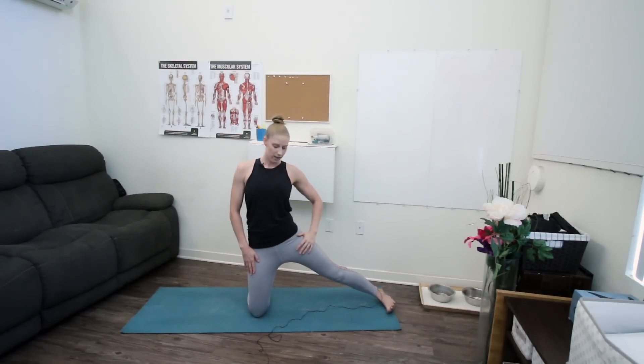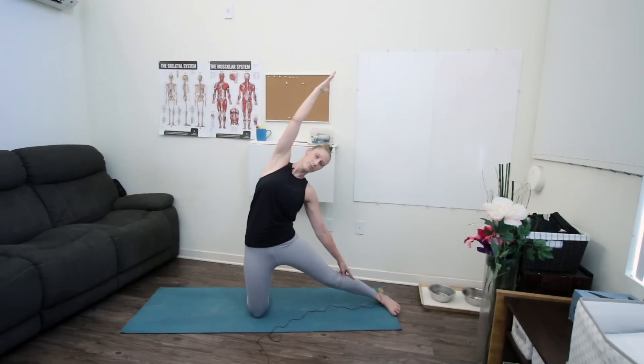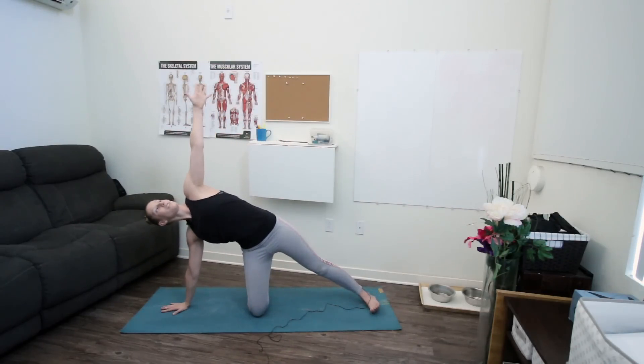We'll take that same flow on our second side. Grounding down through your left knee, take your right foot out to the side — yogi's choice however you'd like to position your foot, flexed or sole down. Then sweep your arms out and up overhead, exhale your right hand to your right leg, left arm sweeps up and over. You might notice a difference in tightness on your two sides — if one is tighter, maybe give it an extra round today. On your next inhale, lift up.